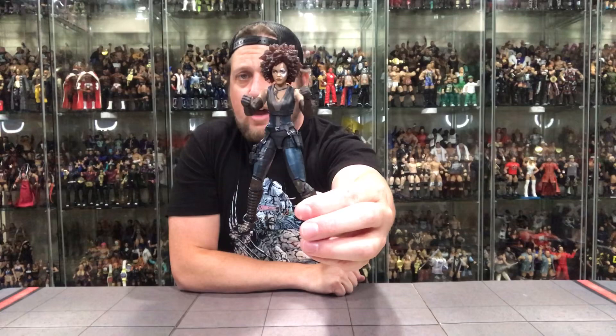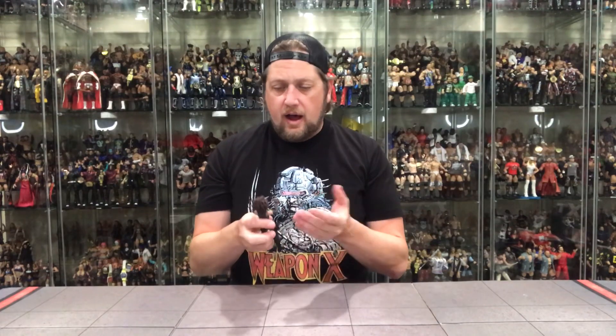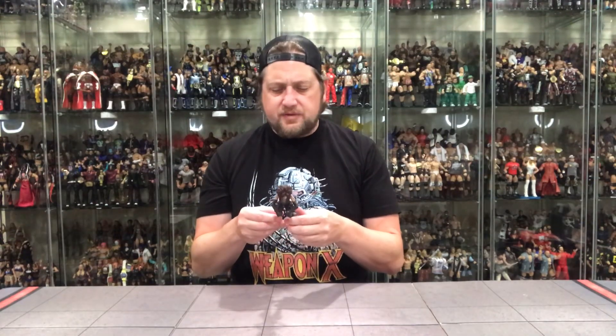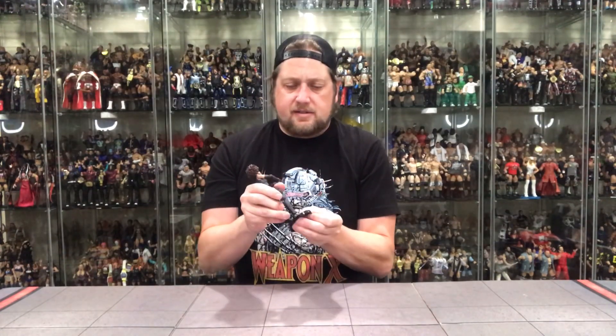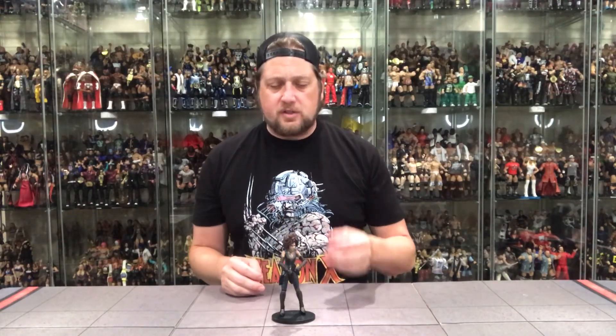As far as Domino goes, I think they got the figure based on the movie down pat — a beautiful figure, a deep cut character. This Domino and the Mystique from another line are probably the two I liked least, but this Domino is better than expected. Nothing better than a figure that exceeds low expectations — I'd classify her as a very good figure. She fits on a Ringside Collectibles stand as well. Pick those up at Ringside Collectibles — I always recommend them.